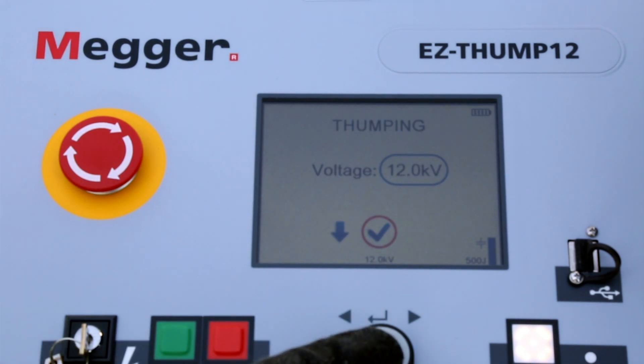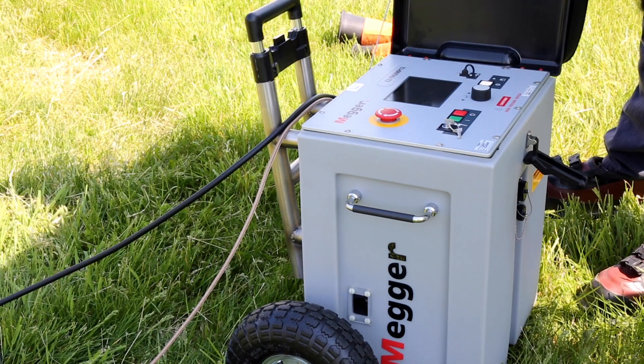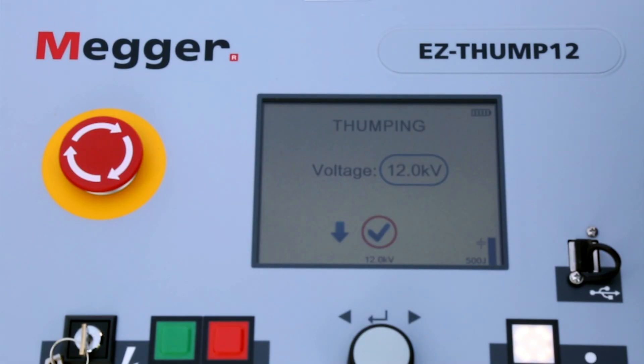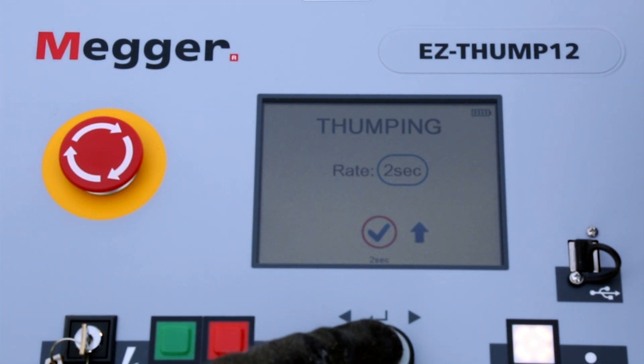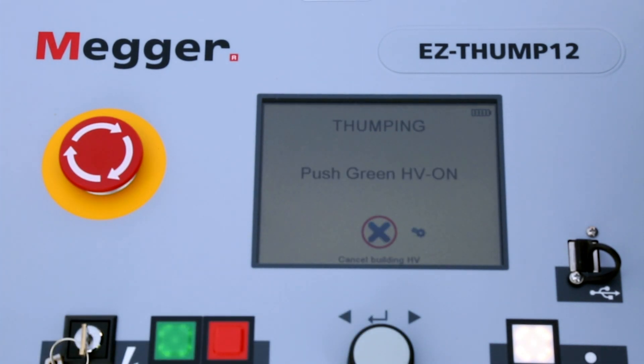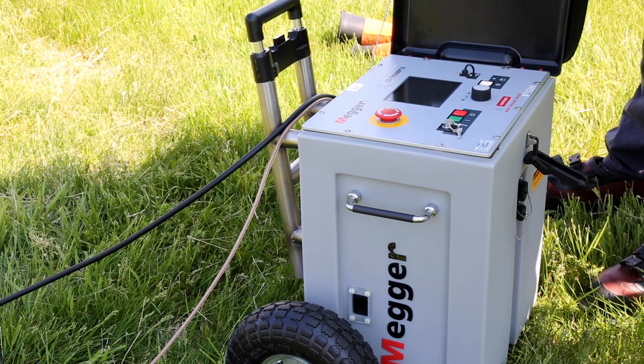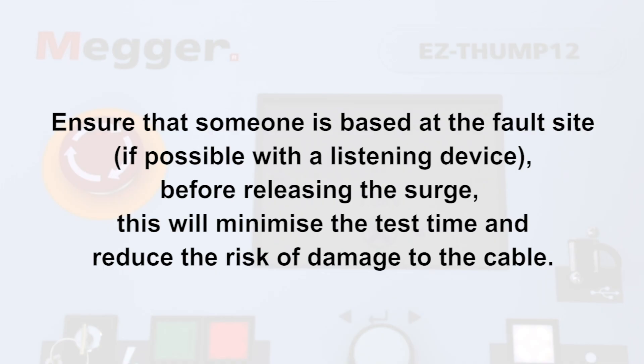Select Accept, which will immediately take you to thumping/pinpointing mode. Accept in thumping mode. Set the repetition rate to the lowest number and accept. Press the green button, then accept again. Ensure that someone is based at the fault site if possible with a pinpointing device, before releasing the surge to minimise test time and reduce risk of damage to the cable.